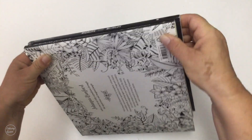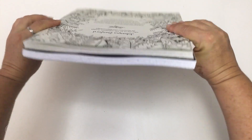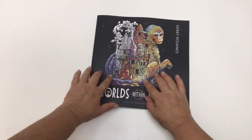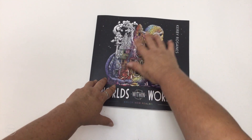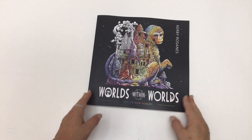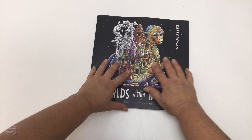The US edition up against Magical Jungle, which is the UK edition — it's slightly larger but roughly the same size. It has a black matte cover with coloured printing on it, and the cover actually has a texture to it; it feels a little bit grainy.